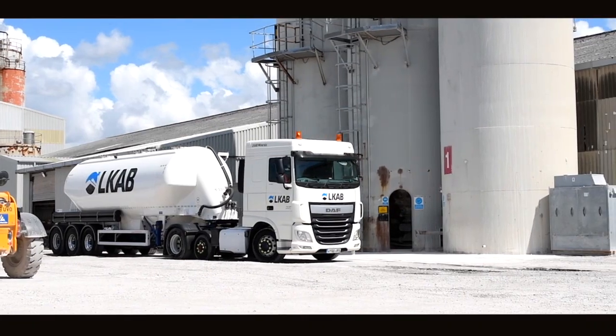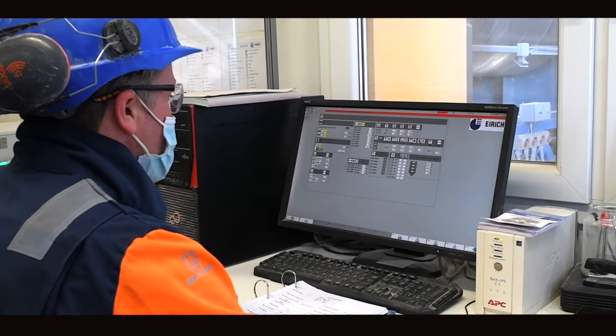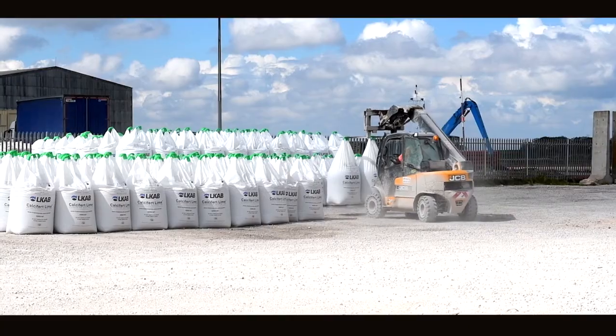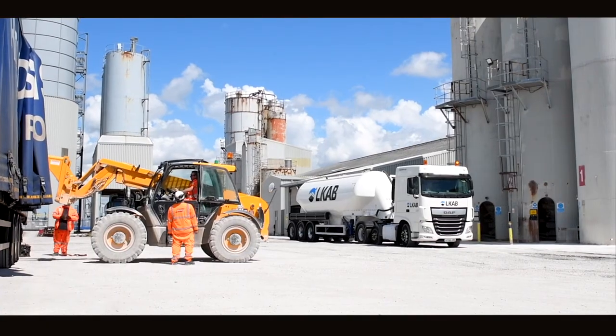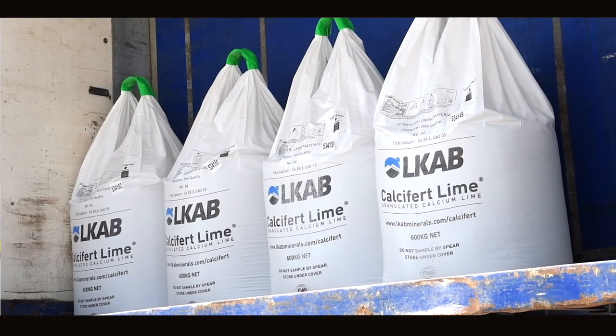My name is Aidan Harris. I'm the production manager at LKAB in Runcorn and we produce Calcifert. We have 16 years experience in granulating limestone and we have a highly skilled workforce. Calcifert lime was one of the first products to be certified under the Ag Lime Quality Standard. AQS is an industry initiative designed to give farmers confidence in the product that they're buying.